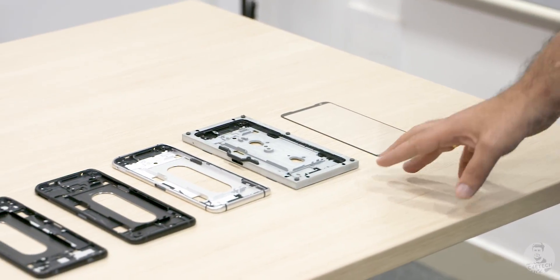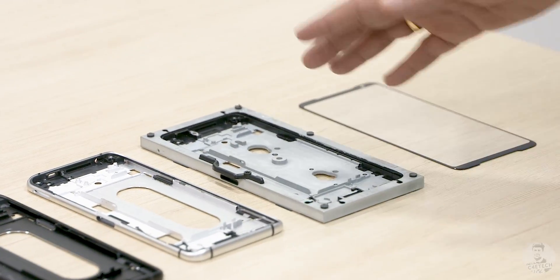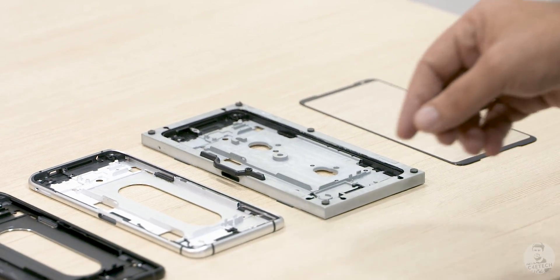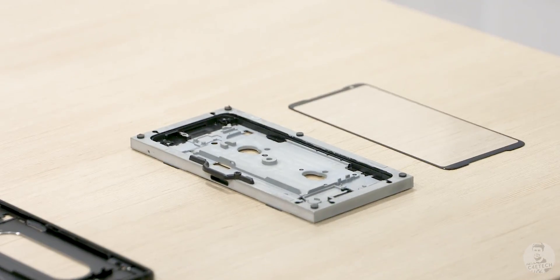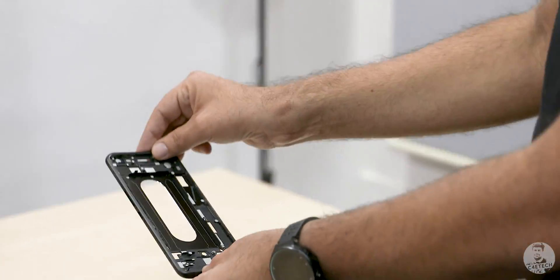What we have here next is essentially the metal block from which the chassis is made. This is an aluminium block that's CNC cut, and what you get in the first stage is this kind of a unit. This is the second stage, and this here is what finally goes into the ROG Phone 2 as the chassis.